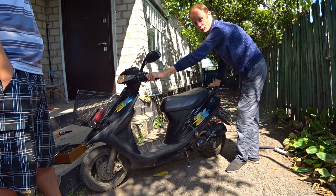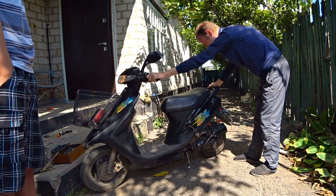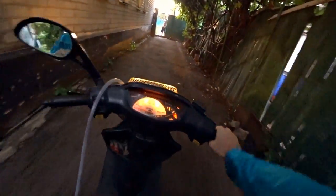I open it wider and after 30 seconds it's working stably! Well guys, for the first time the scooter is going to the riverside on gas. Look how it's gazing!